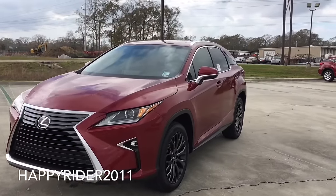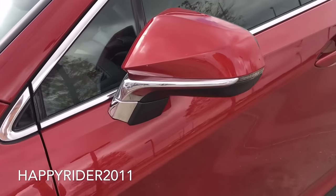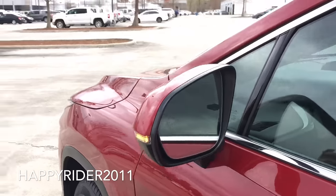Moving over to the side, there's the body color side view mirror with integrated LED turn signal, power control with electronic heated feature, and the optional blind spot monitor system.